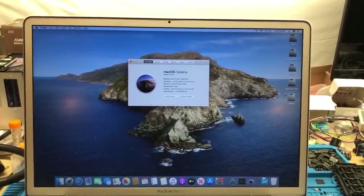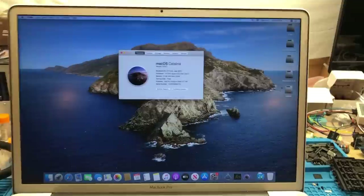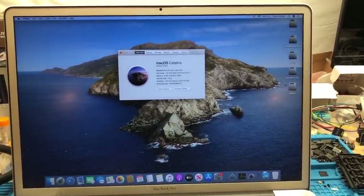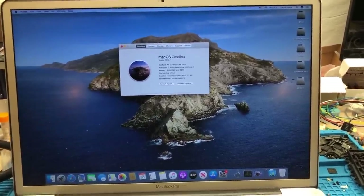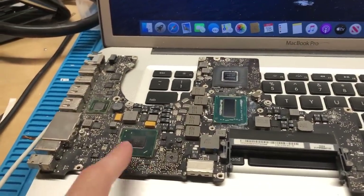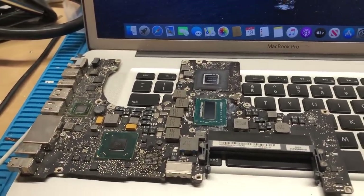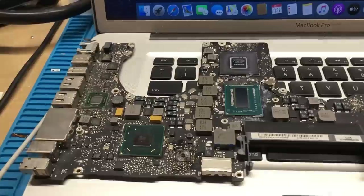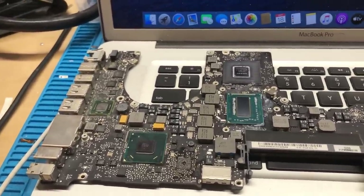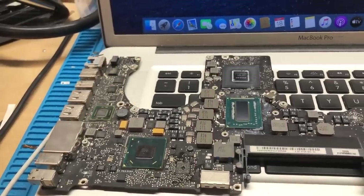In this video, I'm going to attempt to upgrade this late 2011 17-inch Apple MacBook Pro from its stock Sandy Bridge Core i7 CPU to an Ivy Bridge Core i7, in addition to replacing the PCH on the system board with the Ivy Bridge PCH as well, which of course is necessary to support the Ivy Bridge CPU.